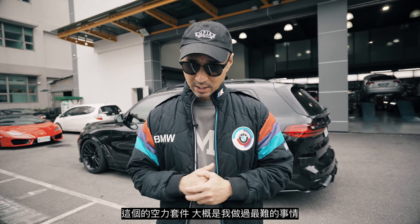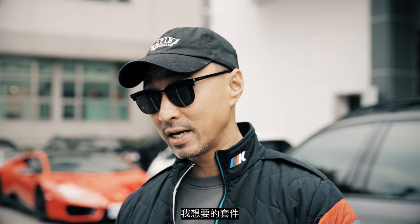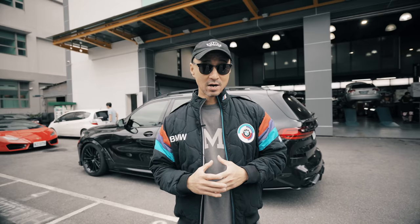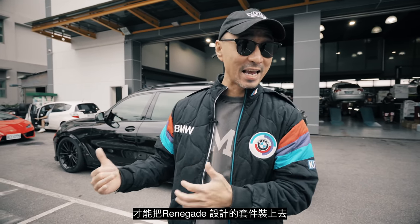The body kit was one of the toughest things I've ever done in terms of car fixing up. I bought the X7 and it didn't have the M body kit, which meant that the kit I wanted only fit on the M Sport bumpers. Big thanks to Renegade Design — they really hooked me up with this. So I had to get the M Sport bumpers first before I could install this Renegade Design kit.